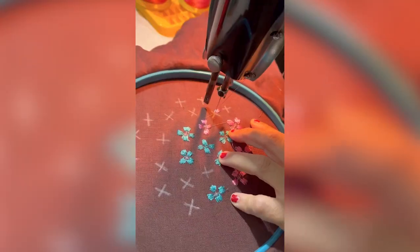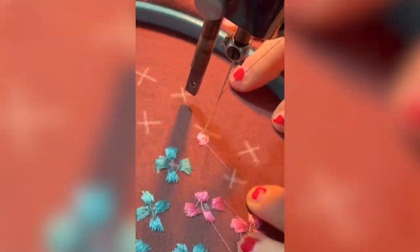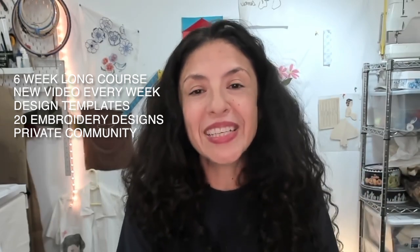The course is $297. You can sign up using the button below. As a bonus, I'll give you a collection of 20 designs that are fun so after finishing the course you can go create new pieces. I'll pick the ones that make the most sense for this course. We also have a private community you can join — throughout the six weeks you can post questions, show what you're making, and everyone can help and encourage each other.